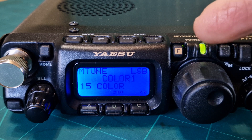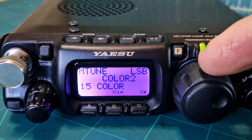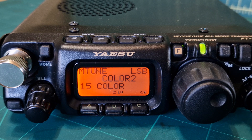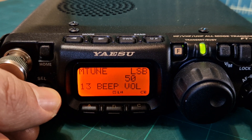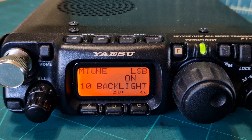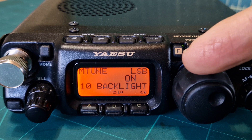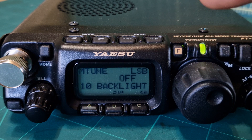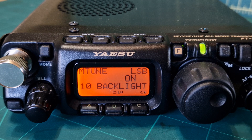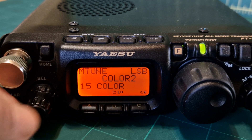I think blue is the one that's harder to see. You can also change the contrast. Let's go back to menu number 10 — that's the backlight. You can turn that on, off, or put it on auto and then select a timer.